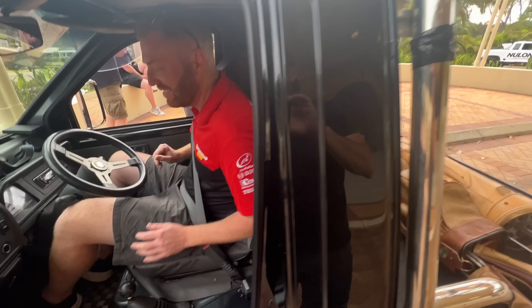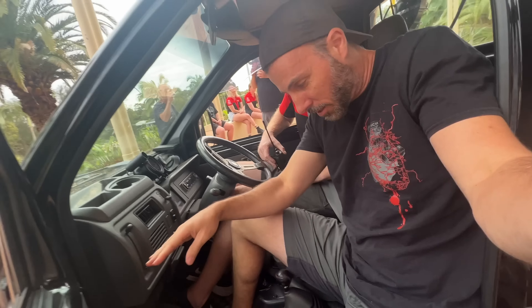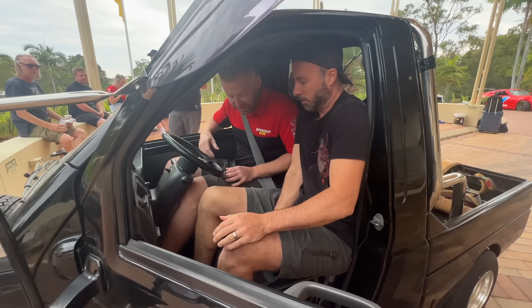Well let me show you what the experience is like when someone else is in there with you. Marty, can you grab this for a second dude? So this is what it's like - this is how we drive it together, like this. It kind of becomes a two-man operation, so we're doing this.